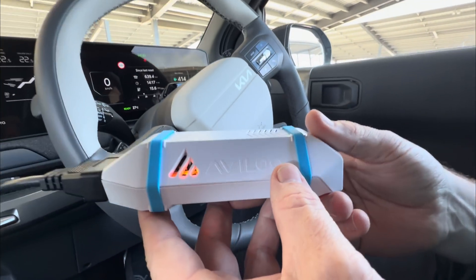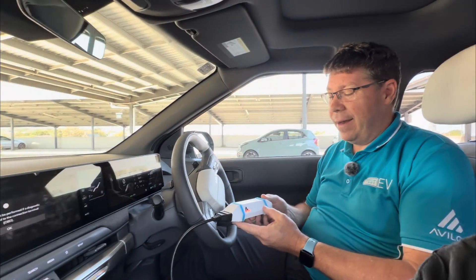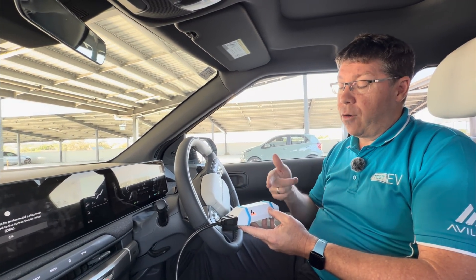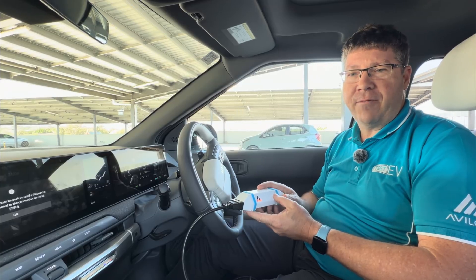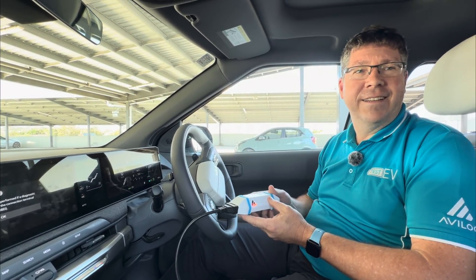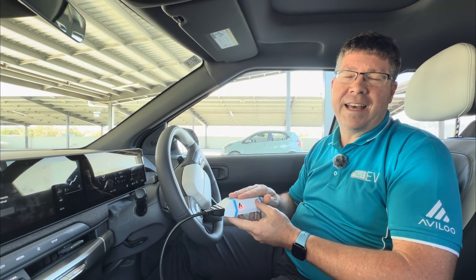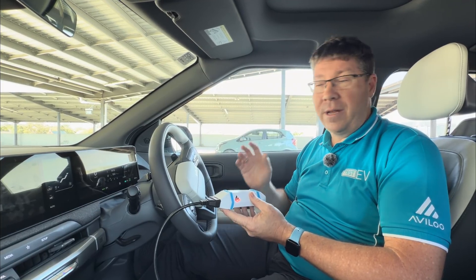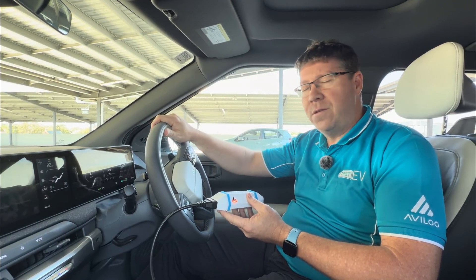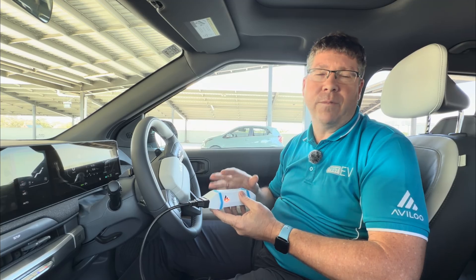It'll run for about another 90 seconds then pop out. Once it's finished the test it'll go green, send that packet of data off to Austria, and by the time we've got ourselves ready I'll have an email in my pocket with the answer — so quick! That's because our servers are in Austria. In about 30 seconds I'll have a fully fledged two-page report you can use for buying and selling. About two-thirds of all cars are bought and sold between private individuals, so if you love a car but aren't sure about the battery you can get someone to come out and provide the test.